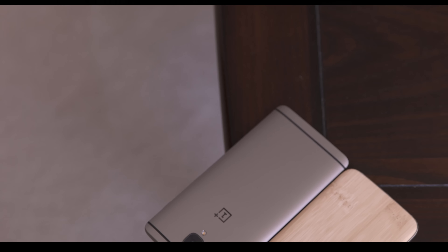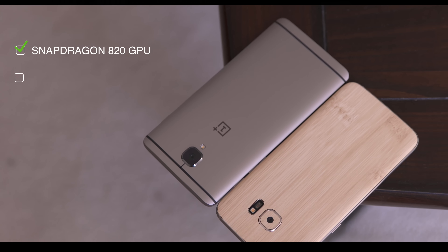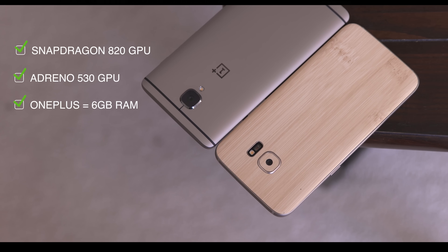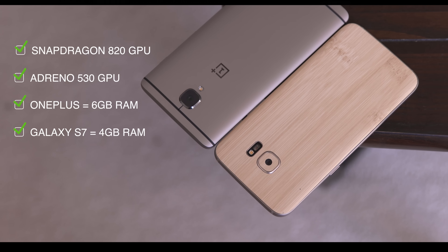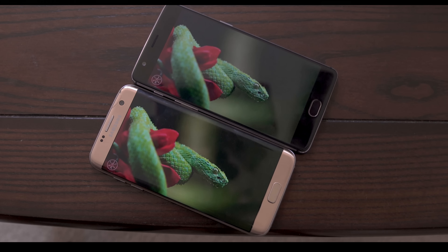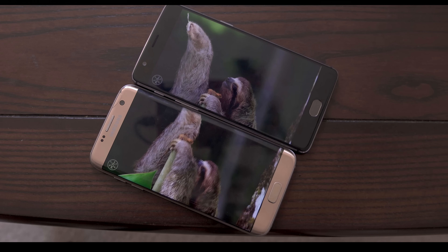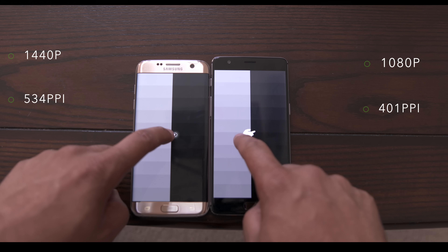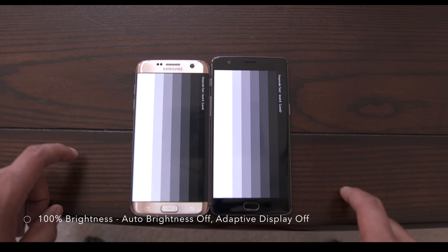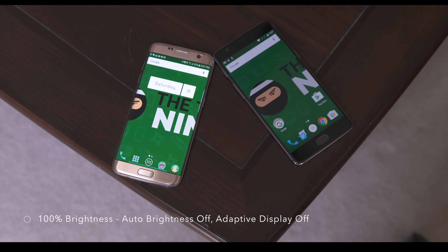The differences diminish when it comes to specifications. Both phones are powered by the Snapdragon 820 chipset and the Adreno 530 GPU, with the OnePlus 3 having an added 2GB boost giving you 6GB of RAM altogether. The screens remain identical at 5.5-inch AMOLED panels protected by Gorilla Glass 4. But the S7 edges out with its 1440p panel at 534ppi over the OnePlus 3's 1080p display at 401ppi, and when it comes to maximum brightness there is no match for Samsung's panel — it's very evident here.